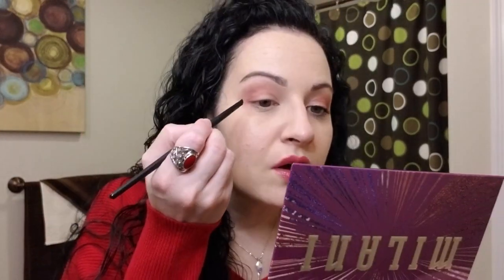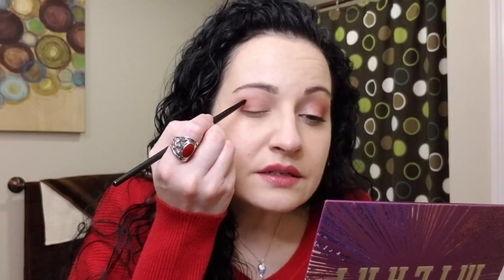I'm placing the color right here in the outer V and then taking the blending brush and blending it into the crease. You can do this as many times as you like to achieve the darkness you're looking for — I did three passes blending on this left eye. It's okay if you have fallout because I clean that up after the fact. Just keep blending — you can never blend enough.